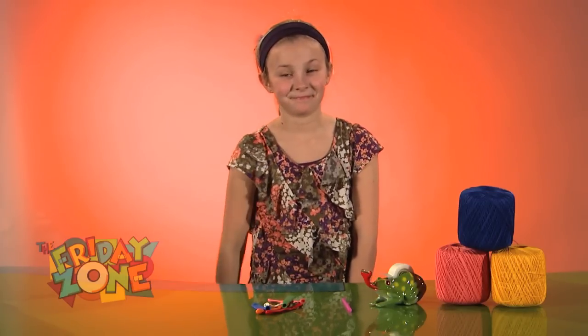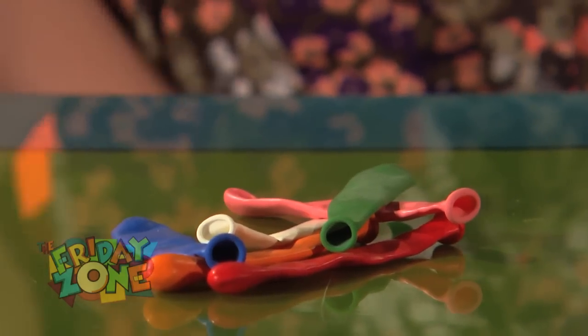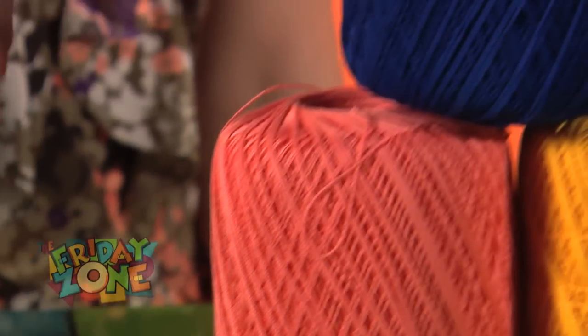Welcome back, Cecilia! She's going to show us a high-powered vehicle you can make at home. All you need is a balloon, a straw, some string, and a little tape.